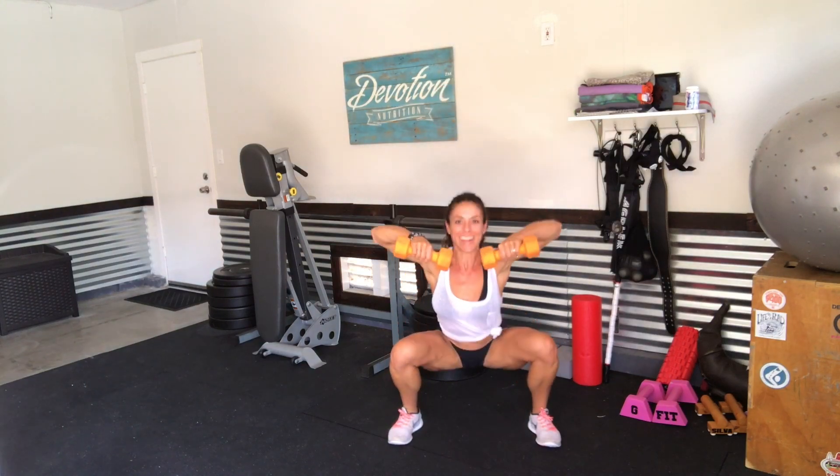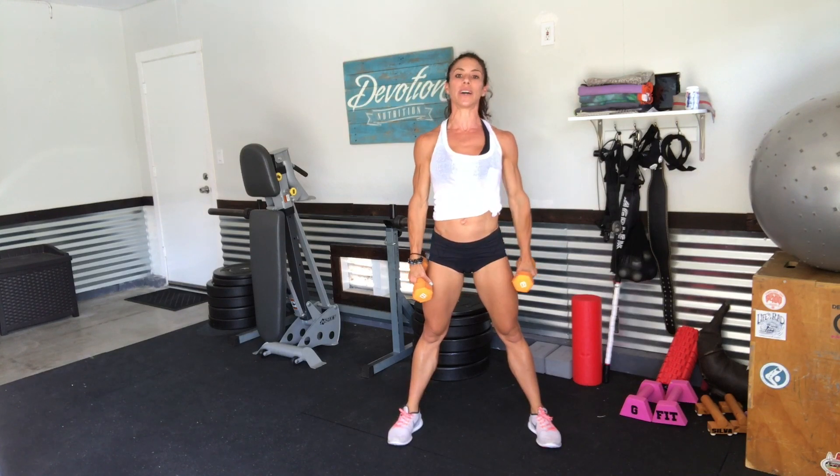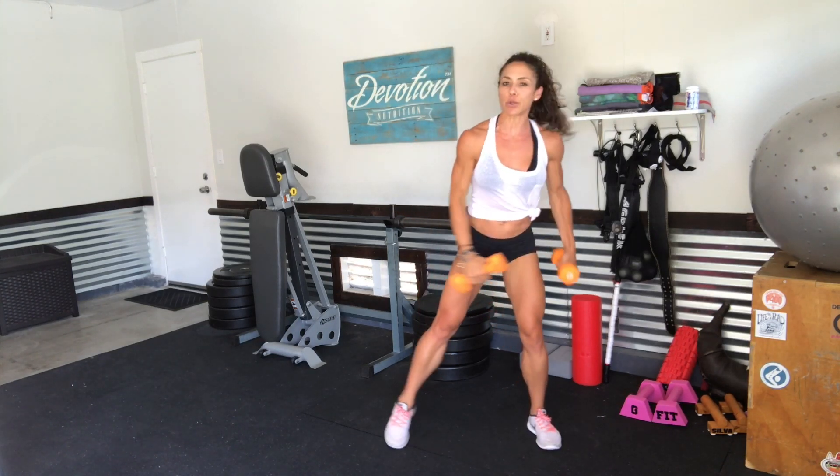Now you can do these a little bit faster so they can look like this — one, two, three, four, five. Or I like to do these a little bit slower, because as you do them faster you can start to really target those traps, which is that muscle right here that we tend to want to not work as much.